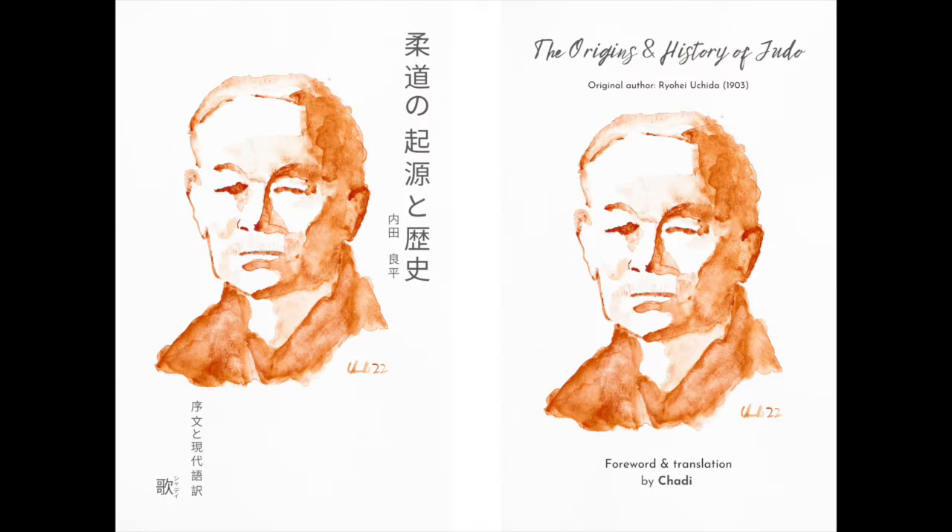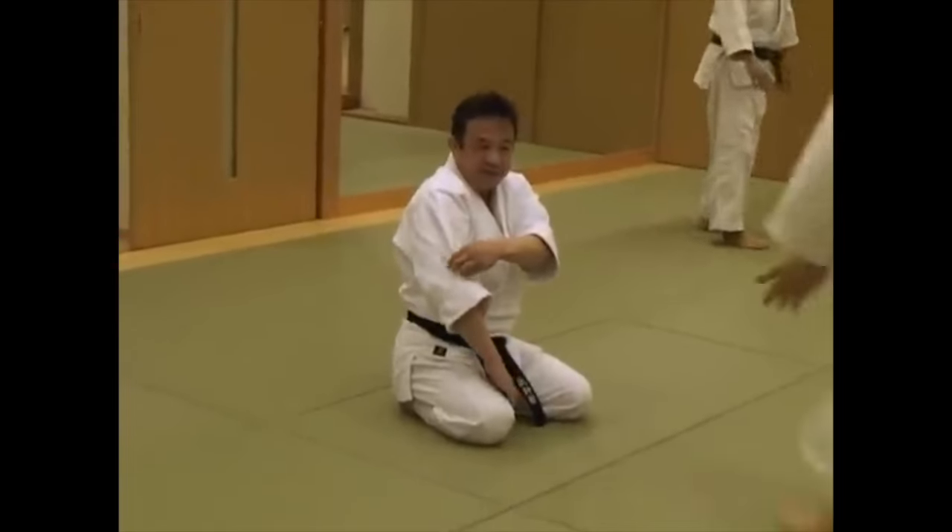But before we do that, please don't forget to check out my book, The Origins and History of Judo — a translation of the manuscript by Uchida from 1903, available in French and English bilingual with modern Japanese. Link will be below.